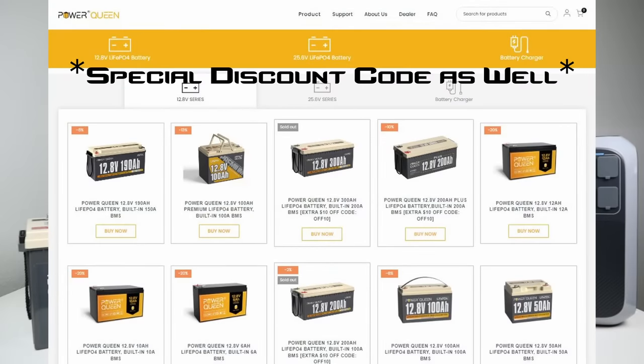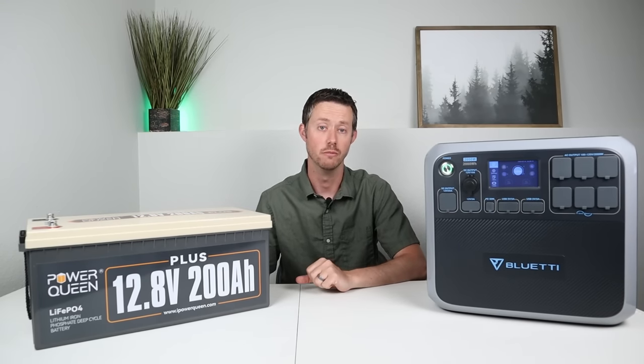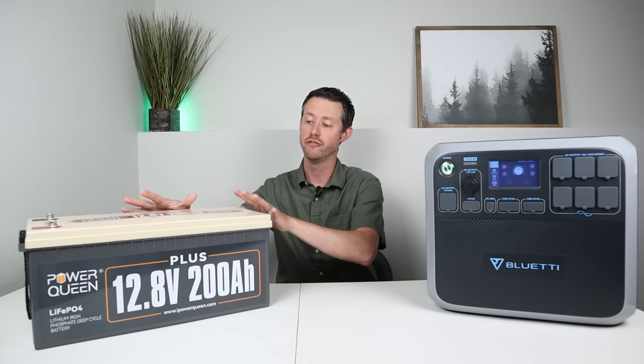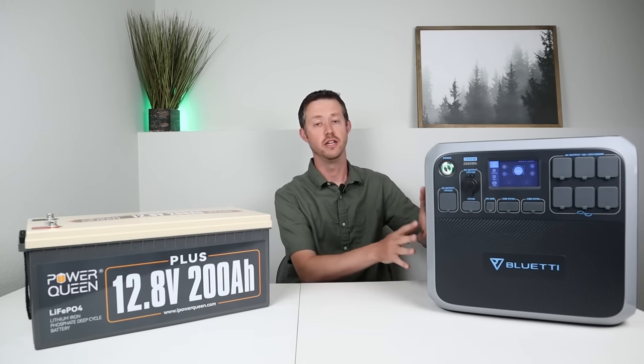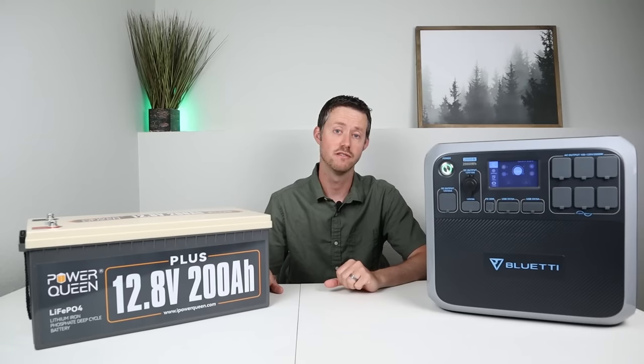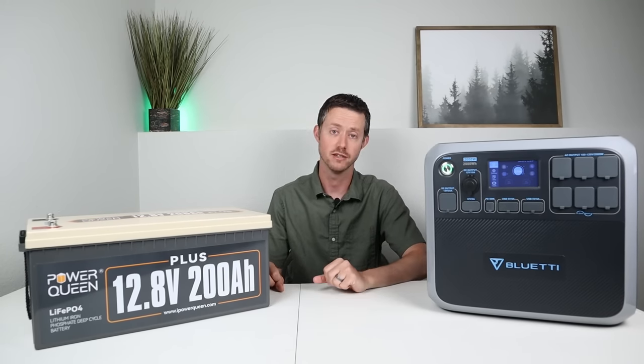They offer a ton of different sizes on their website and I'll include the link down in the video description to check out their products. The main purpose of this video is to show you how you can take power from this battery and dump it into your power station. Now there are some power stations that offer expandable battery options but they are fairly expensive, so this is just a cheaper way to do this.